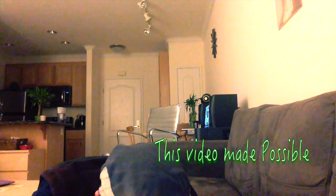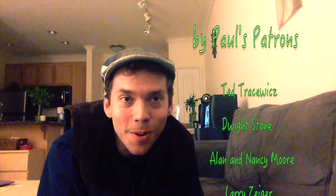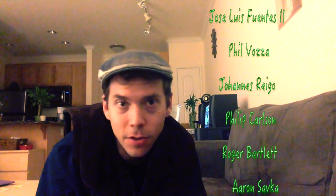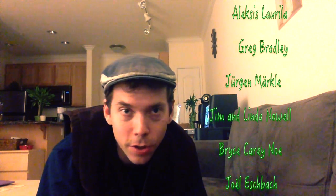Hello everybody, Paul the Trombonist here. Thank you so much Charlie for that - that was a great lesson. The next episode of Bone Masters will be introducing bass trombonist extraordinaire Rich Bullock. I'd like to thank all the patrons, all the viewers, and DAC Music. And if you haven't liked the Paul the Trombonist page on Facebook, be sure you do that.